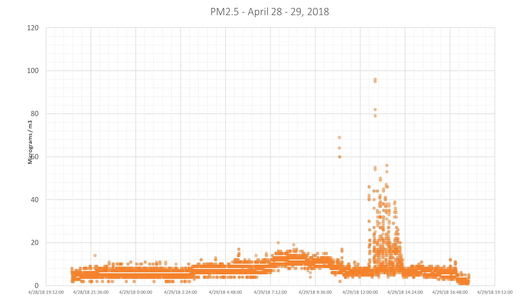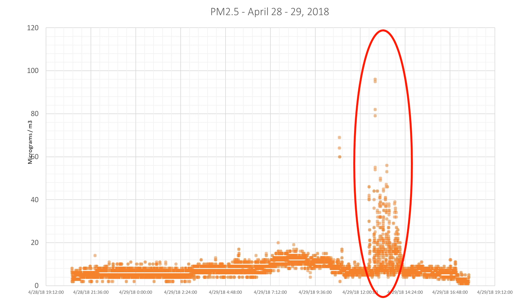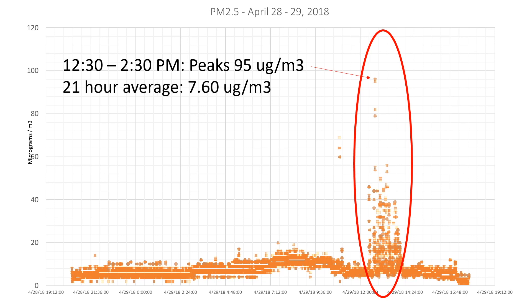Similarly, for PM2.5, I did have a sustained period of elevated levels between 12:30 and 2:30 PM, with PM2.5 peaking at 95 micrograms per meter cubed. For the 21 hours I measured, the average was 7.60 micrograms, which, had this been a 24-hour average, would have been below the standard of 35 micrograms per meter cubed for PM2.5. What's interesting about this data is that the majority of my PM10 mass was actually made up of the riskier PM2.5 concentration, although still within acceptable limits, assuming the same dynamics held for the full 24-hour period.